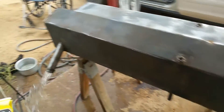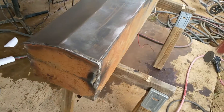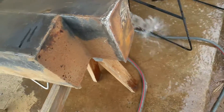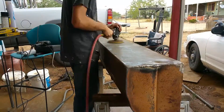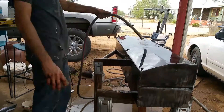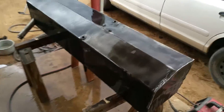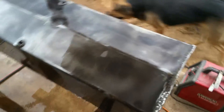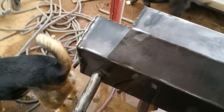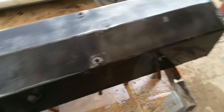So I'm emptying it. I just sanded the other three sides — I just need to do this side and the two ends. The tank's all sanded, wire wheeled, and washed. She's all ready to be painted.